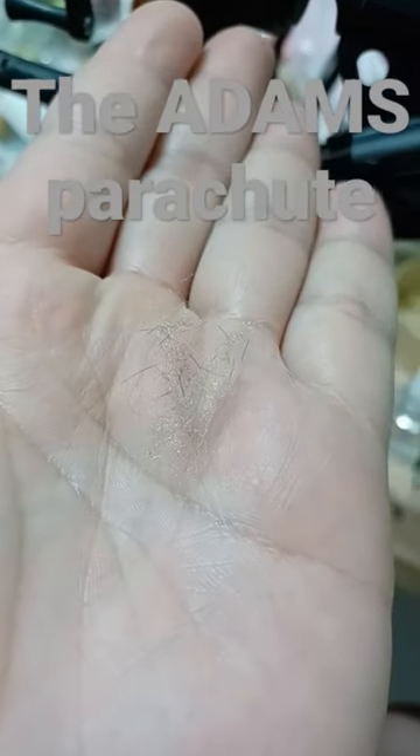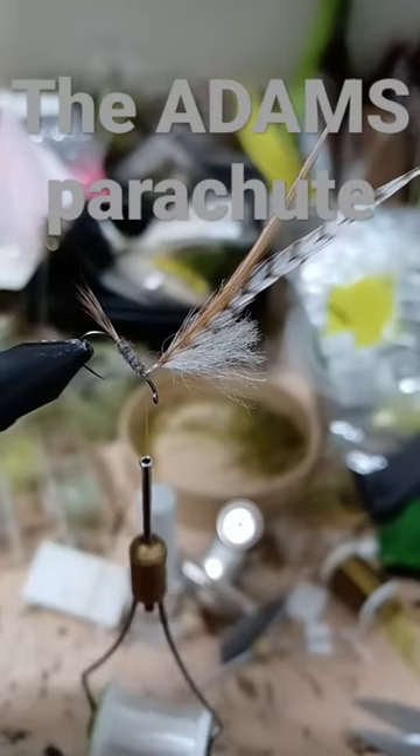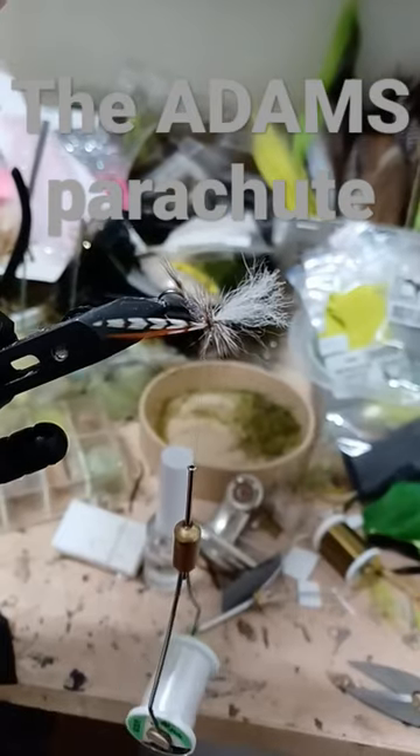Use badger color dubbing for the thorax. Tie in grizzly and brown hackle vertically to the post, then dub the thorax and wrap your hackle.